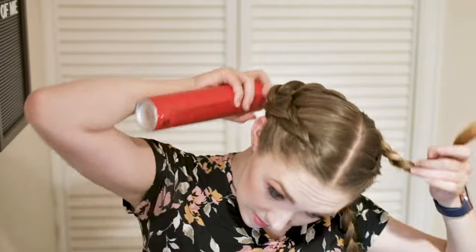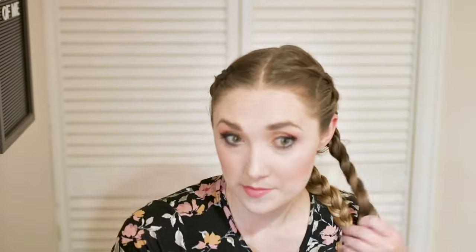Once I'm finished with the second braid, I'm going to tie it off with a clear elastic and get ready for the next step. I'm going to use some hairspray to slick back my baby hairs at the front of my face and at the back of my neck. The hairs right above my ears have a tendency of trying to get out of the wig cap, so I'm especially careful to tuck those hairs back.